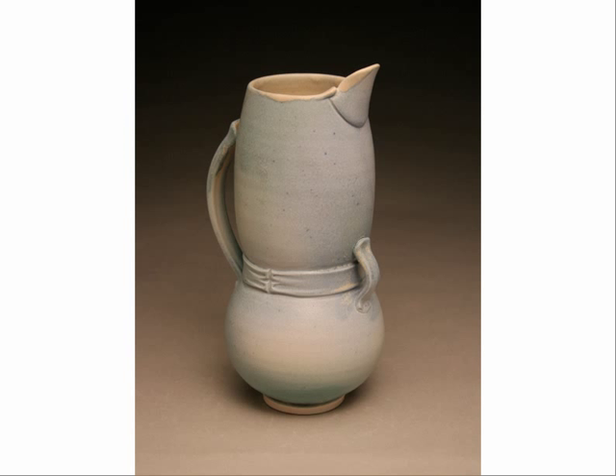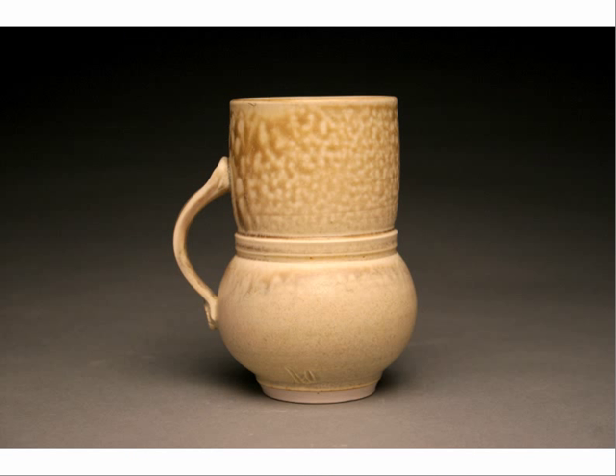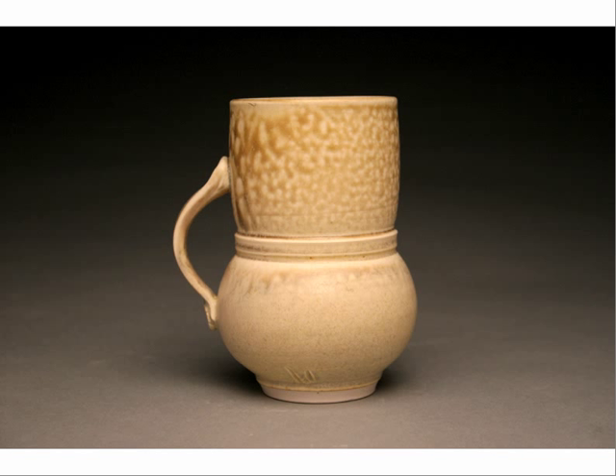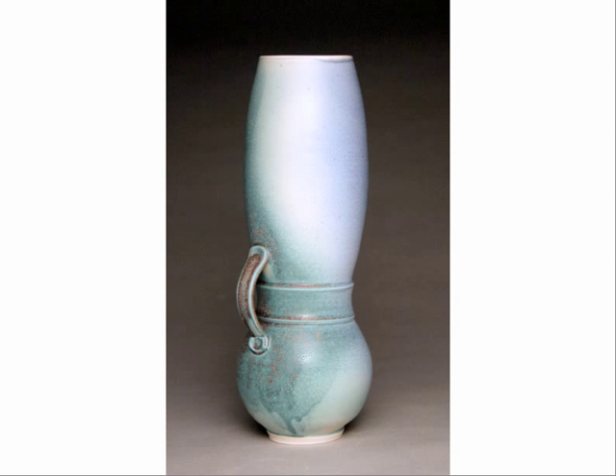I'm going to make this. These pots are good examples of — it would be like Picasso's blue period or something. These are my belted period. Nice that I can compare myself to Picasso. They don't come apart. They're all thrown in one piece. The middle is just a textural little couple of lines.